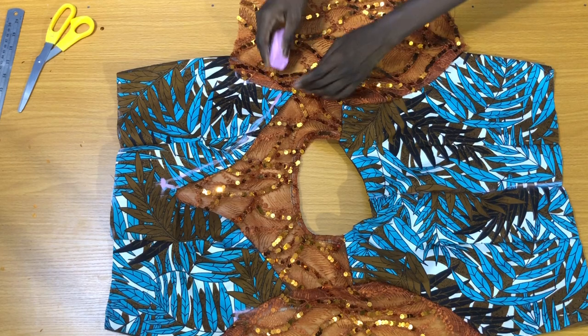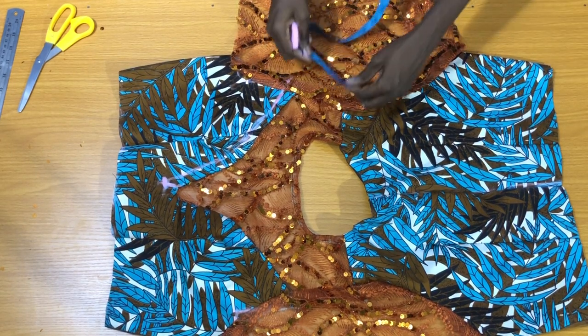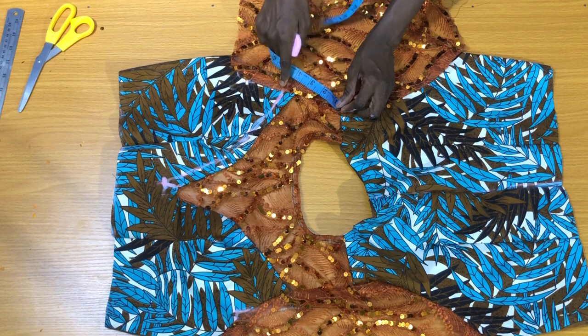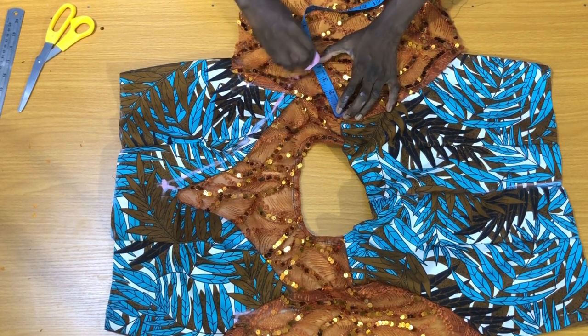After marking half an inch to this point, you should place the tip on the center of the shoulder line to get the distance between the chalked part and the shoulder line.